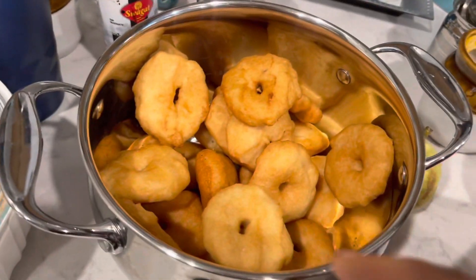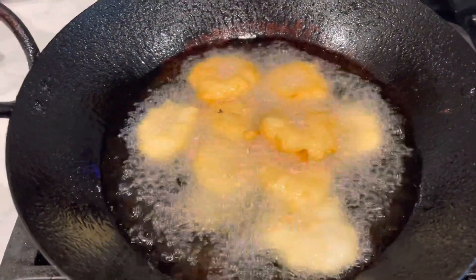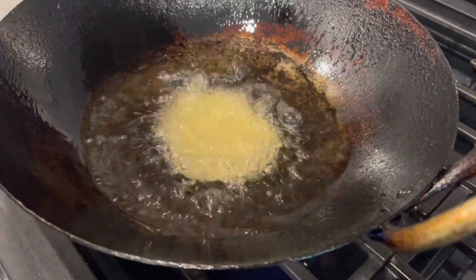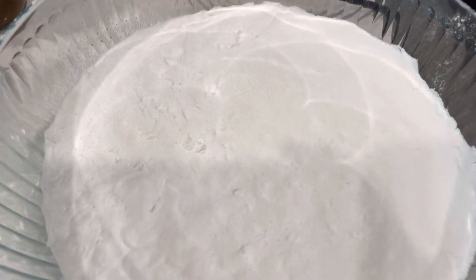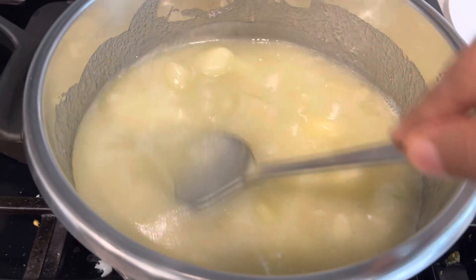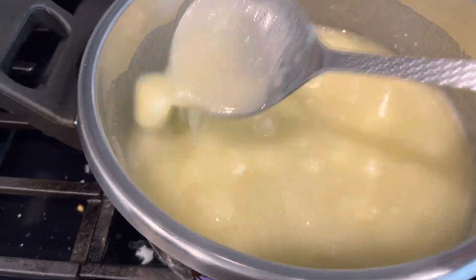Making the vada for so many people takes a lot of time. Making arisalu is also hard — I soaked rice overnight, ground the rice flour, and made the jaggery syrup to prepare them. At the end we got delicious arisalu and received so many appreciations for this.